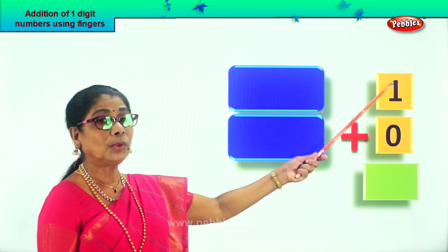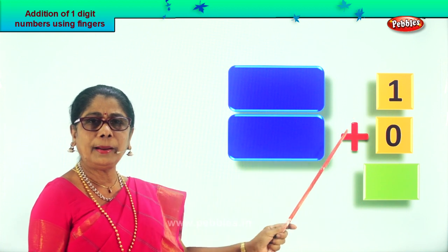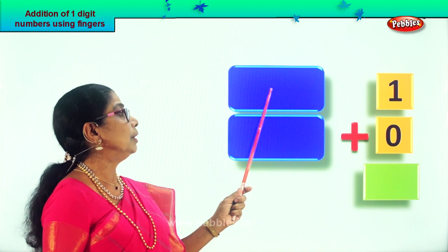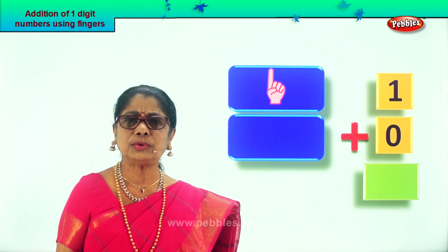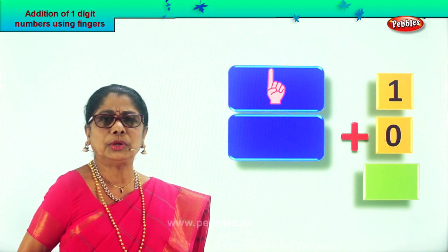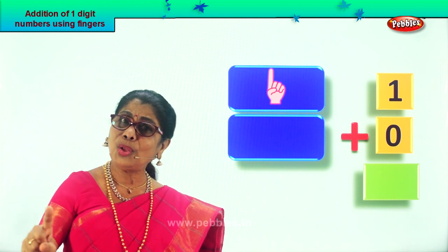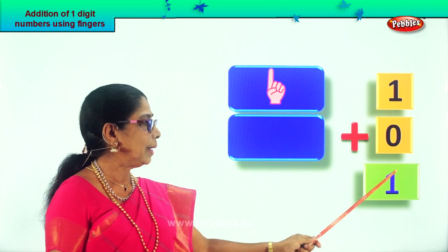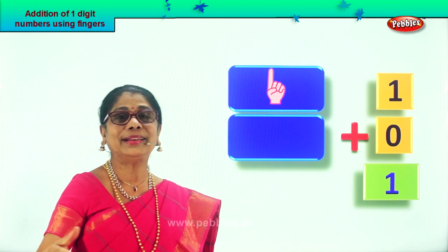Look what you have here. One plus zero. What is it? One plus zero. Take one finger. Good. Here you have one finger. One plus zero — what is zero? Nothing on this hand. Don't take any number, because zero you cannot show. So one plus zero, nothing here. What is one plus zero? One itself. What is zero plus one? One. Good.